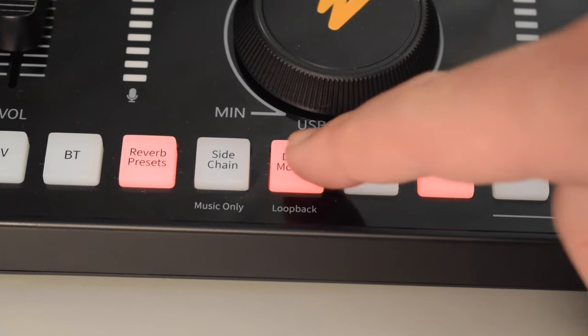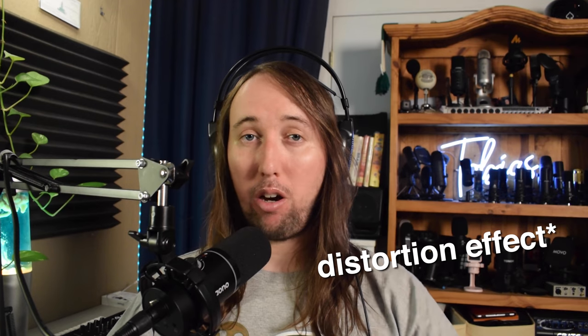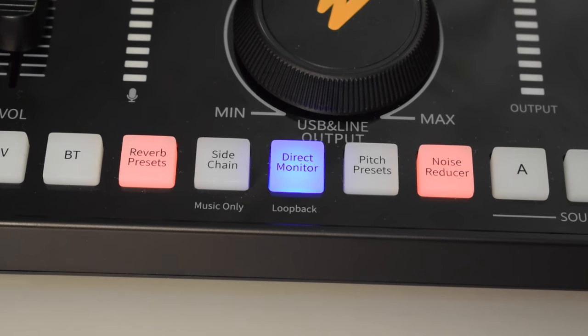Next we have the direct monitor button. This allows you to switch between different kinds of microphone monitoring. When the button is turned off you will not hear your microphone in your headphones. You can turn on direct monitoring by pressing the button — the light will turn red and you'll be able to hear yourself in your headphones. If you long press the button it will turn pink and this will turn on loopback monitoring, which is the same thing as software monitoring. In this setting you will also have direct monitoring in conjunction with software monitoring — for example, if you're recording to GarageBand and you put a distortion effect on your audio track, you will actually hear that distortion in your headphones. If you short press the button again while it's pink it will turn blue, which will turn off direct monitoring and only keep the loopback monitoring.